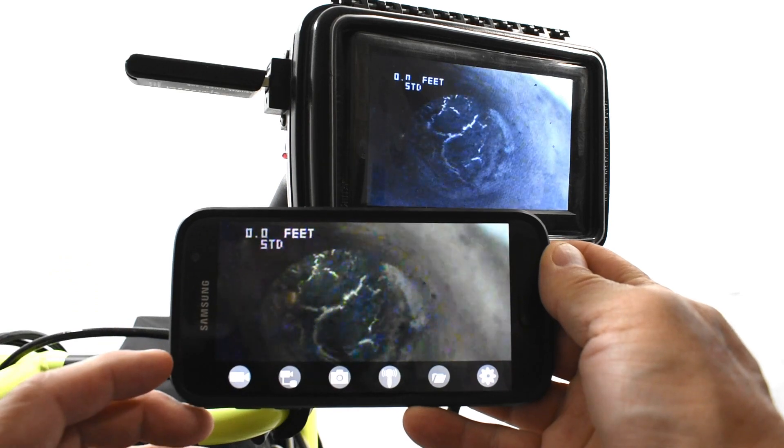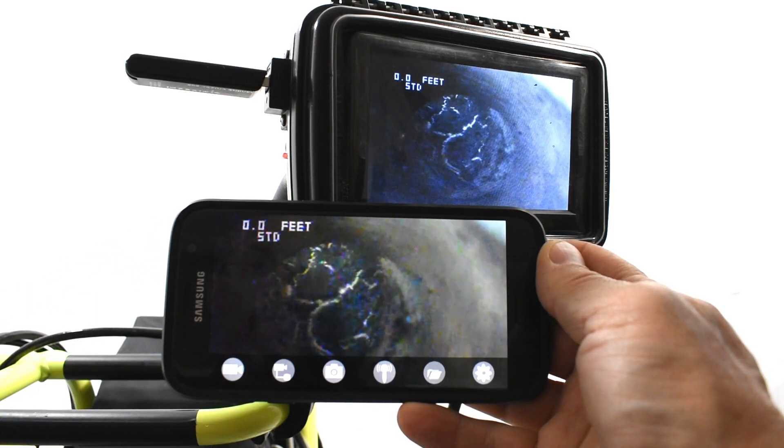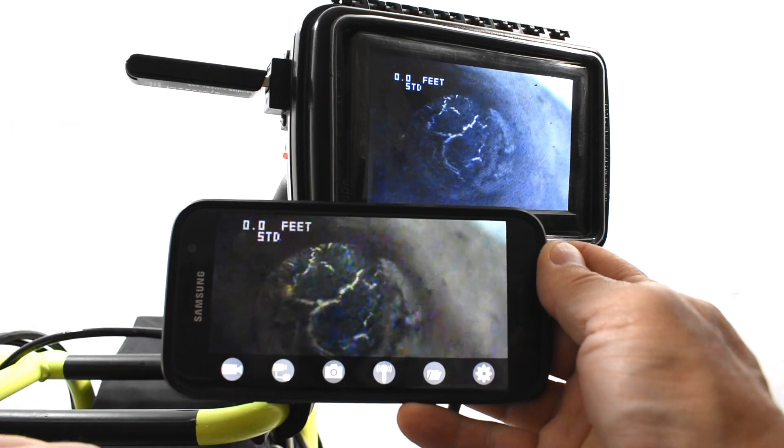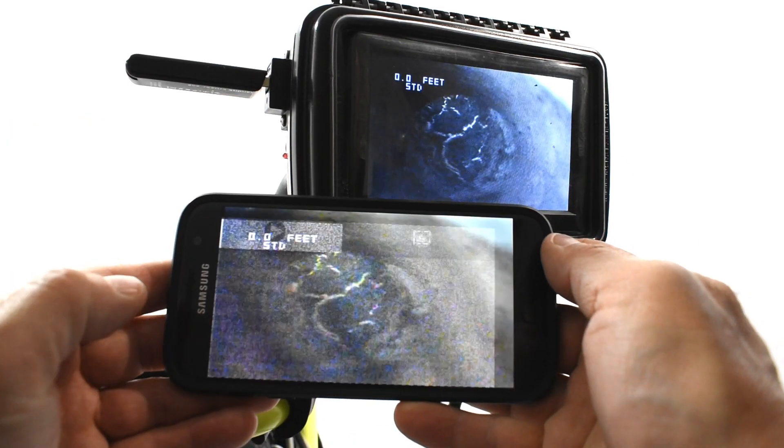Use your Apple or Android device to stream, record video, control the USB recording on the Miniview, take snapshots, and share your videos and pics with the Miniview app.